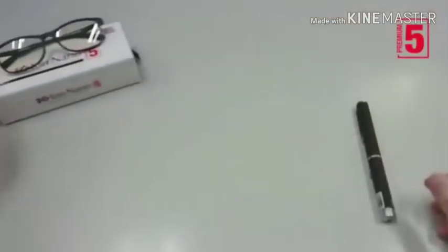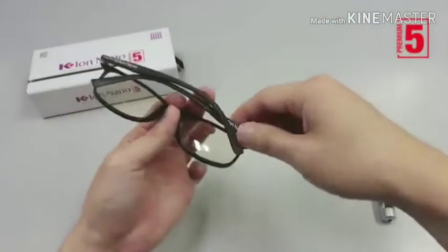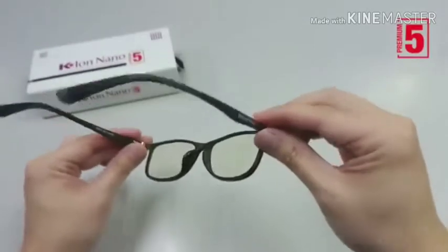Our KIO Nano Premium 5's frame is made of thermoplastic rubber and nanotechnology that releases negative ions and far infrared rays.